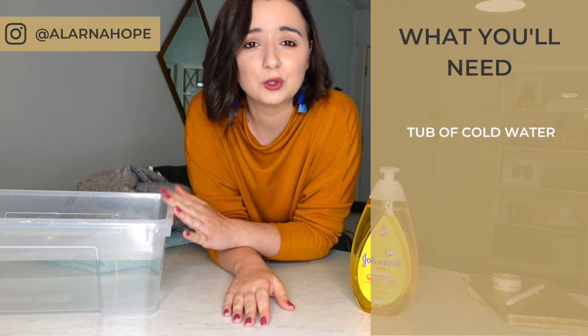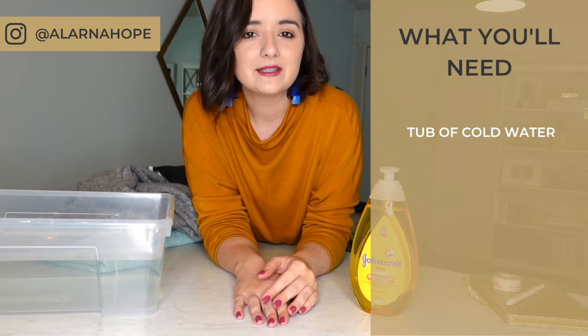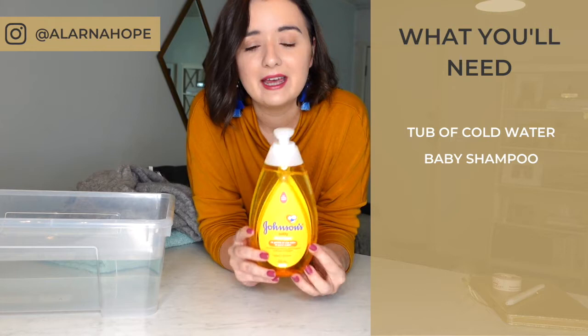To wash your pieces, all you're going to need is a tub filled with cool water. It's really important that you choose cool water and not hot or warm water — I'll get into that a little bit later when answering some common questions. The other thing you're going to need is a baby shampoo. I tend to pick Johnson's baby shampoo, though it's up to you what you choose. You can also get wool cleaners like Woolite, but I've personally found baby shampoo to be fantastic — it's easy to find and cost-effective.